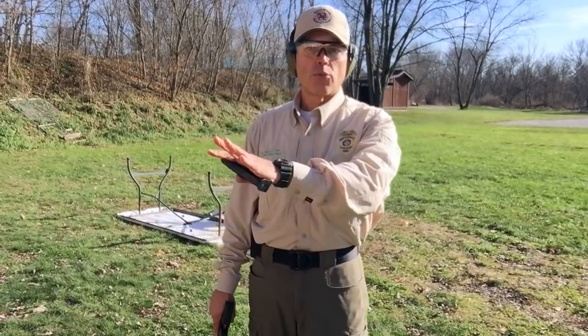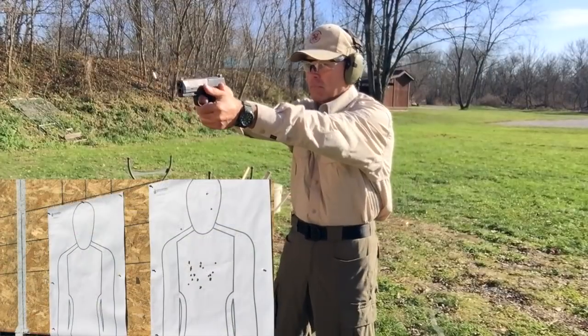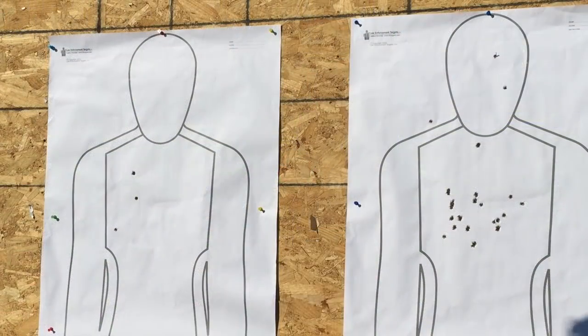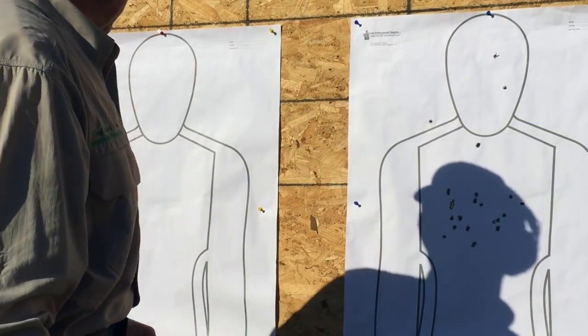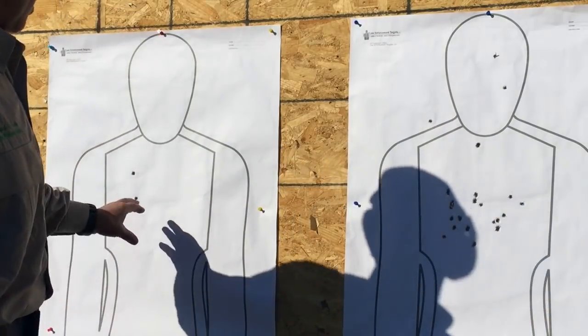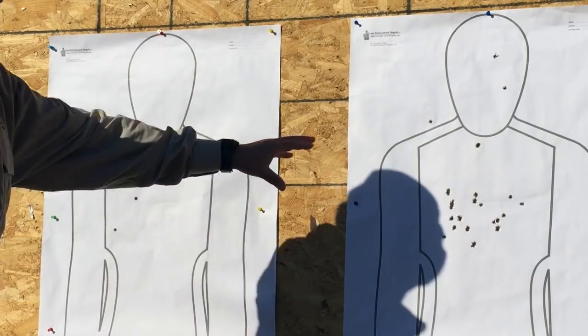Even at the faster shot tempo I'm noticing that trigger just a little bit. I managed to pull one shot off the shoulder; the other two are in the head, and everything going toward the body stayed in the body. Moving on to a multiple adversary drill: one round in the target on the right, three rounds in the target on the left, then two more shots in the target on the right. That felt a little bit better — all the shots stayed where they were supposed to, though a little off to the left. Maybe I'm just starting to get used to that trigger.